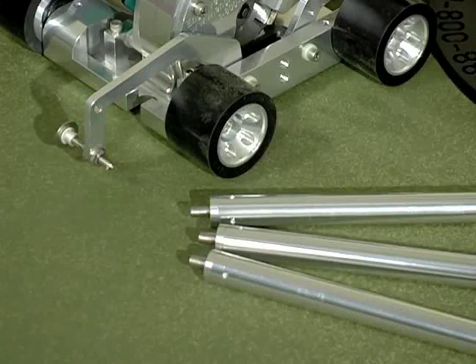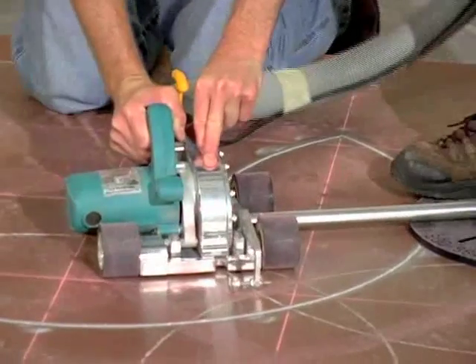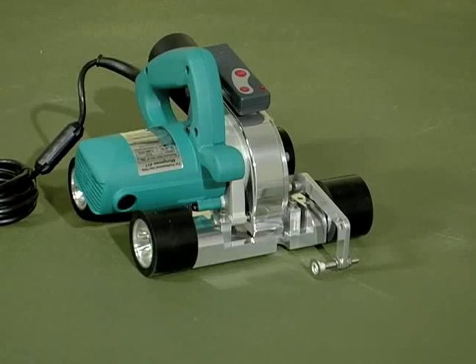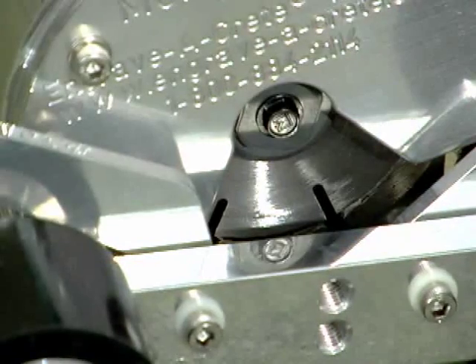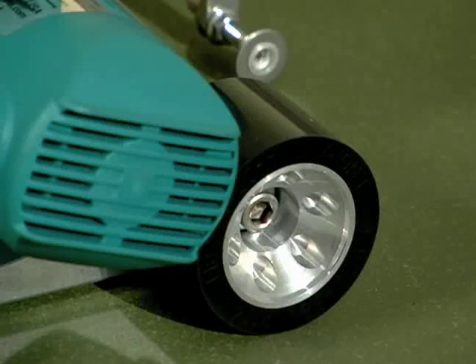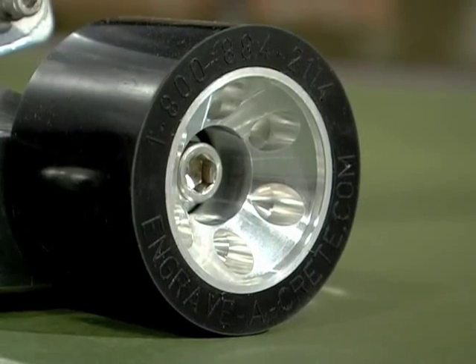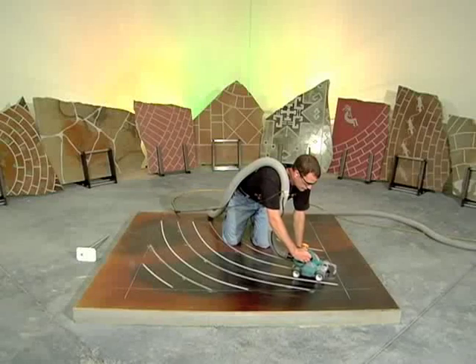Engravercrete has put the ideal package together for you. The Mongoose 411 Pro Pack is a self-contained system with the Mongoose 411 and tracking systems. Plus, you get varying blades for different widths of cuts, varying wheel sets for unique applications, a trammel point layout tool and more — all packaged in an easy roll storage case.